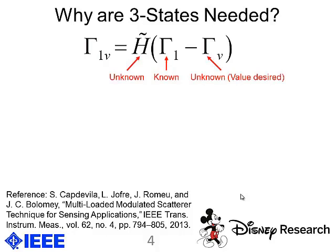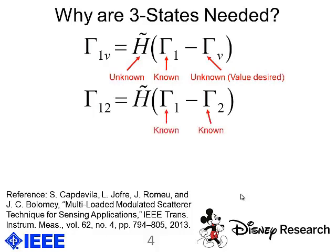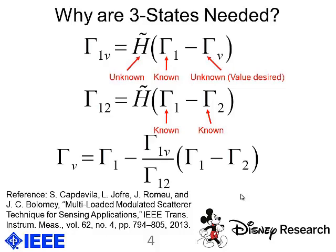What was realized by Capolella et al. is that you could essentially add a second known load — in this case, a microwave short circuit. Once you have that, you have two equations and two unknowns, and you can factor out the channel state and solve for the variable load at any time without knowing the channel ahead of time. Our contribution is not the knowledge that you need three states, but rather the application and demonstration of this method for a gestural application.